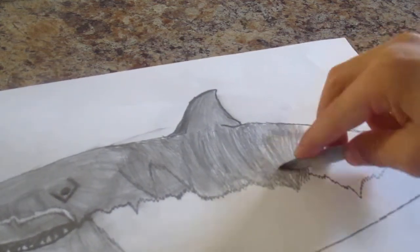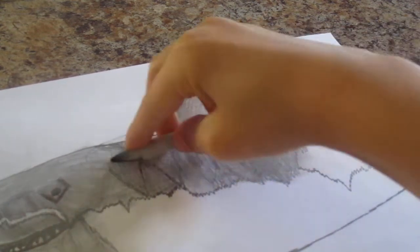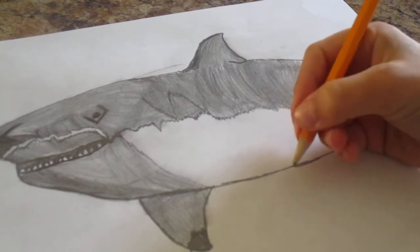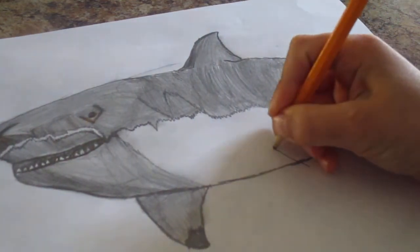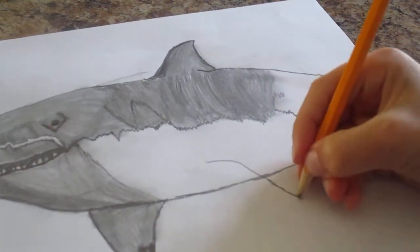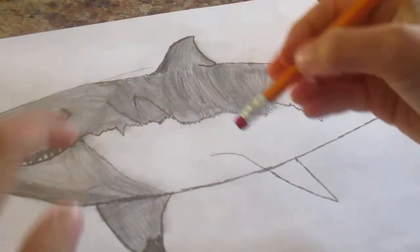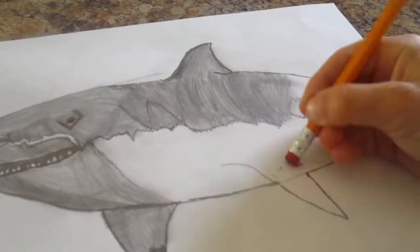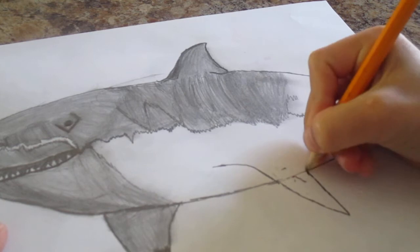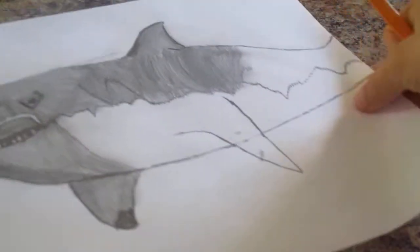Now I'm going to blend it in with my blending stick. Alright so now I'm going to start doing the other fin down here, so I'm going to do that. You want to make it look like that with the fin.